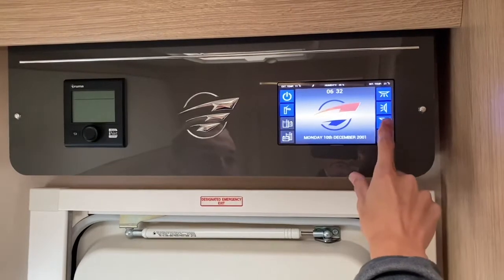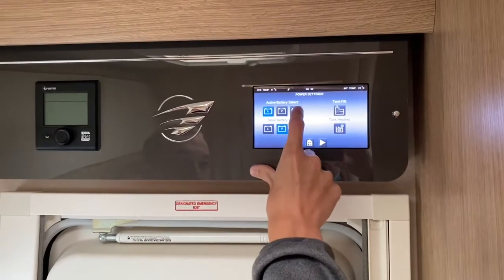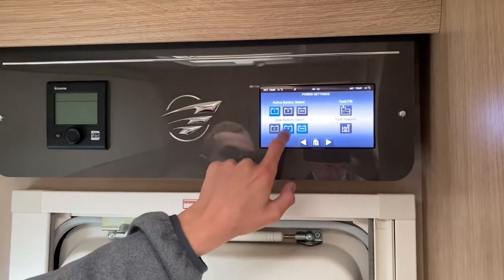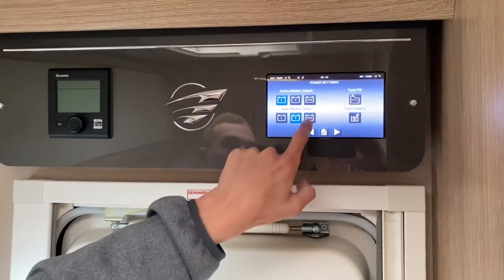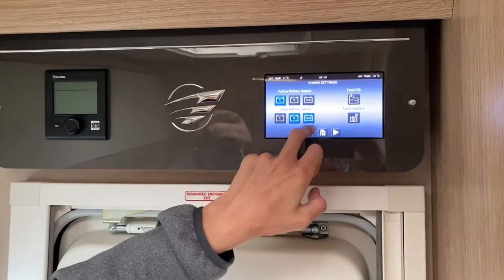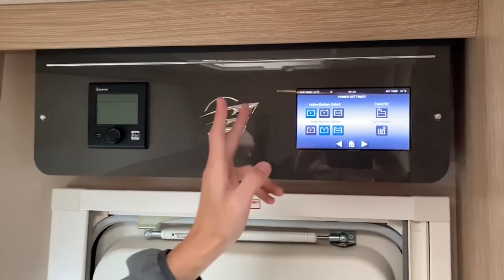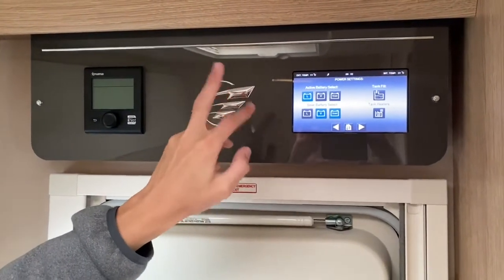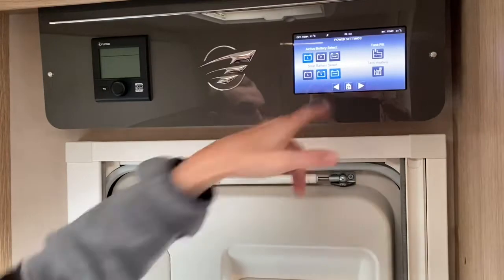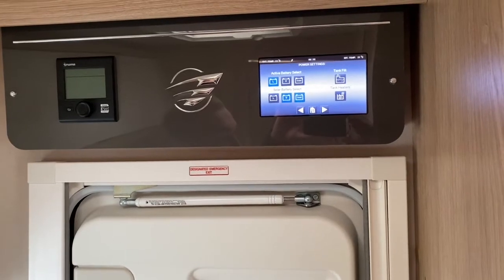In the settings you've got your active battery — set to leisure. Always leave it on leisure; don't put it on smart because it'll switch between the two, and definitely don't put it on vehicle. For the solar battery setting, it's currently on smart so it'll switch between whichever battery needs it. But in storage or when the vehicle is standing, always make sure it's set to vehicle so it tops the vehicle battery up and you don't need a jump start after leaving it over winter.